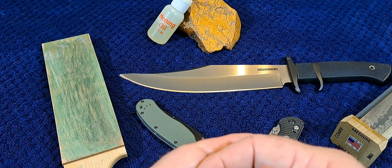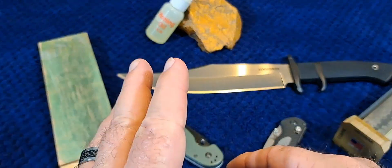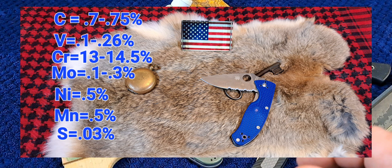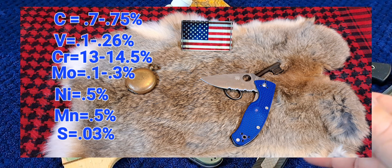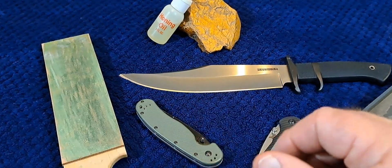It's used in knives quite a bit, but it is kind of an older steel and a lot of manufacturers are getting away from it. You can see the alloy content on screen: carbon at 0.70 to 0.75% — anything over 0.6% carbon is considered high carbon, but this steel is on the lower end. It has vanadium at 0.1 to 0.26%, and chromium at 13 to 14.5%, which is what makes it a stainless steel — so it's a middle-of-the-line stainless steel.